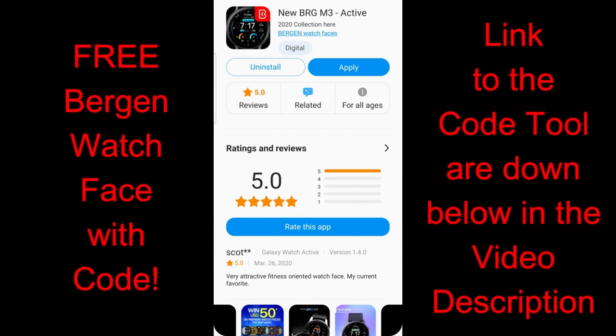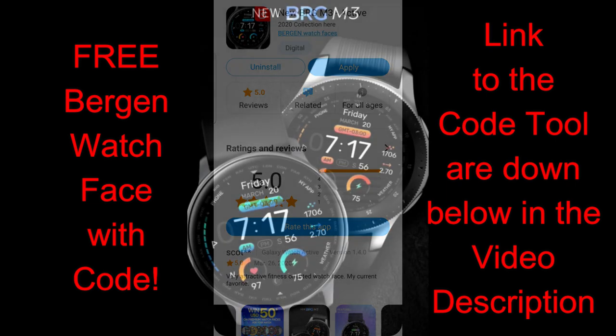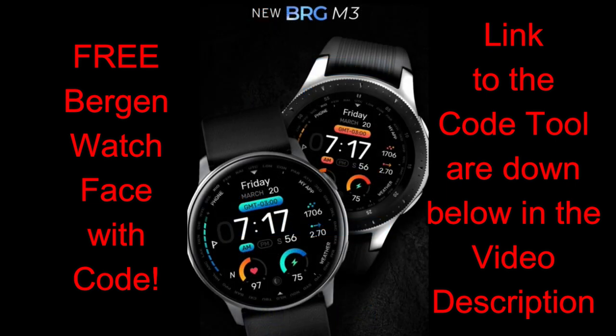Welcome back to the channel everyone. I hope you're all staying safe out there and have been able to get outside and go for a walk, even if it's only for a few minutes, because the weather has really been starting to get nicer out there. Make sure you take some time to enjoy it, but just be safe. For today's show I'm going to pass along some more positive vibes to you guys.